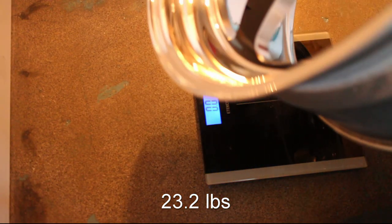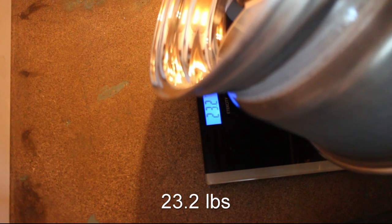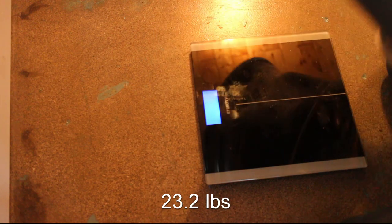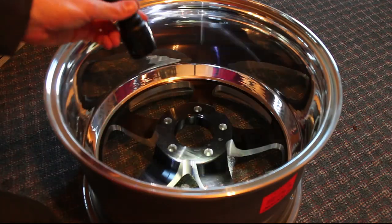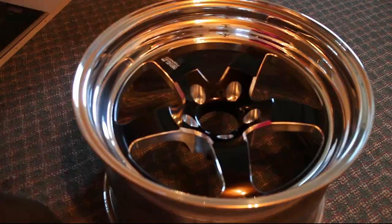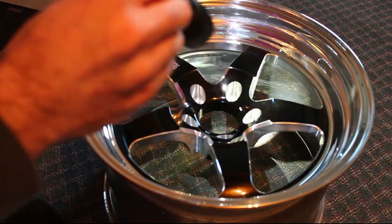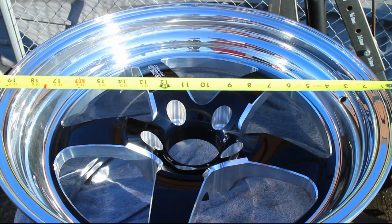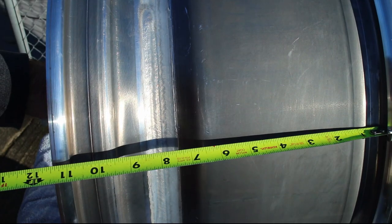My first step is to weigh all the wheels, and it looks like each of the four wheels weighs in about the same. Check for any defects from shipping such as dents or bent parts. Then check the specs of the wheels such as the width, diameter, and backspacing.